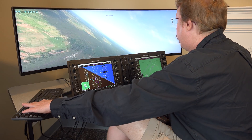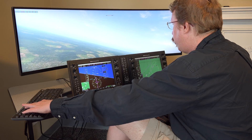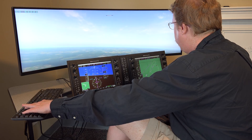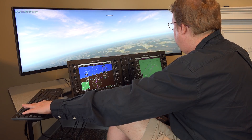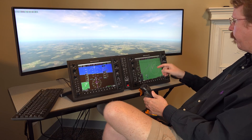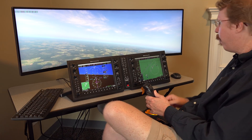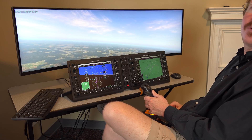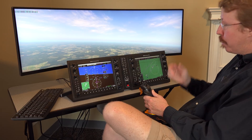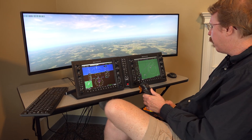Austin engages 16x ground speed to quickly fly the outbound holding pattern leg. He then notes another small detail for Philip: the real Garmin draws the correct entry into the holding pattern — the right way to enter — but Philip's implementation doesn't do this, so in X-Plane you have to figure out the holding pattern entry yourself.